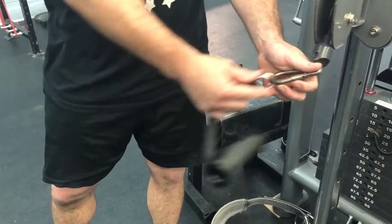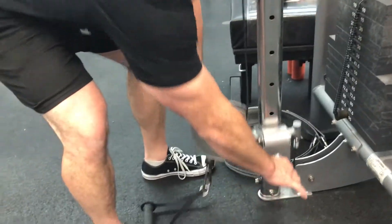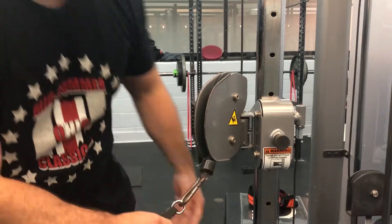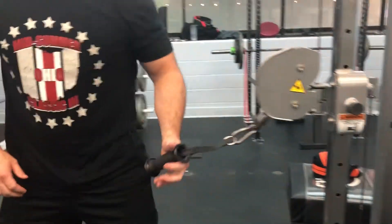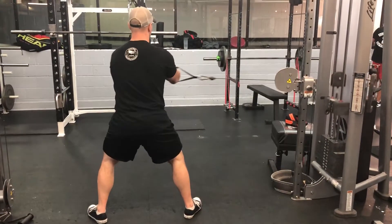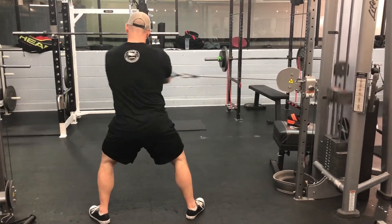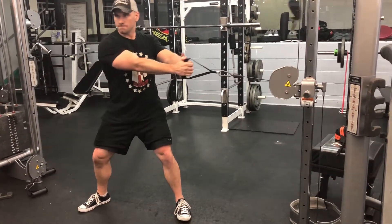The next motion is going to be a cable rotation. You're going to stand away from the weighted stack, rotating the cable out in front of you. You want to make sure that you keep your chest over your shoulders. You don't want to be leaning and using too much leg drive with this motion. You want to try and duplicate that idea on both sides — you have two sides to do on this motion.